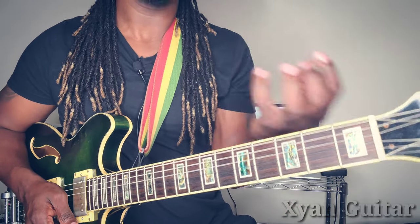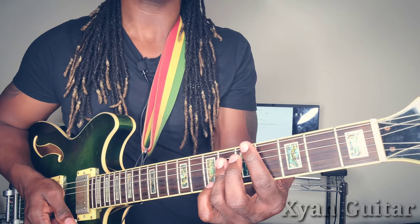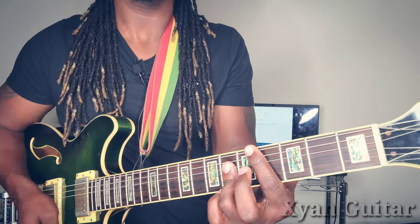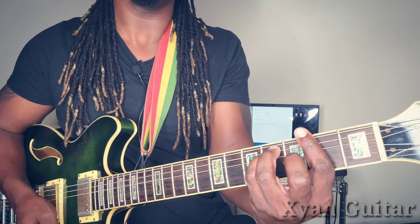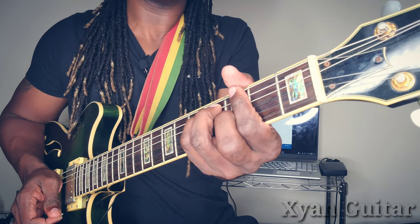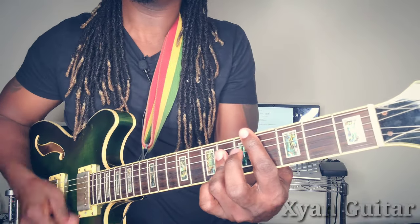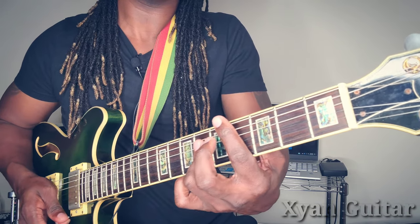You're also going to be using this hand to mute a lot, and you'll be using the wah pedal just a little bit to sweeten it. You're going to be using the palm to do some muting as well. When you strike, you want to apply pressure with this hand and release as soon as you finish.